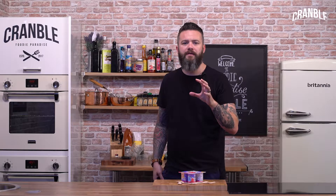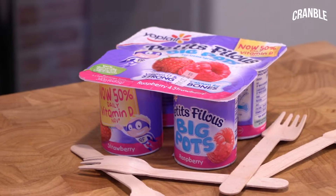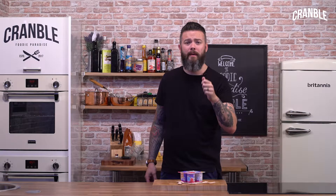Hi guys, it's Summer. You don't have any ice cream in the fridge for the kids but you do have some yogurts. I'm going to show you a quick and easy way to make some frozen yoghurt lollies for the kids. All you're going to need is some disposable forks or spoons and a freezer, and it's as simple as this.